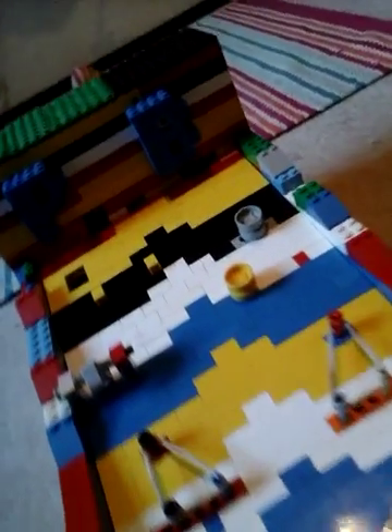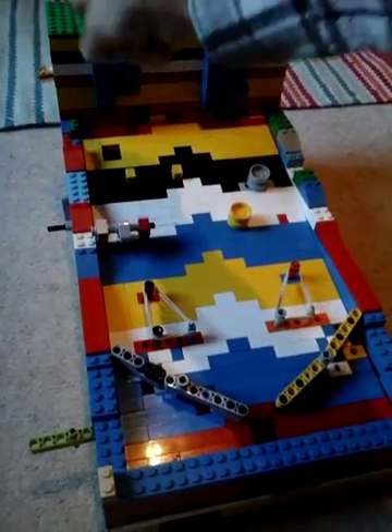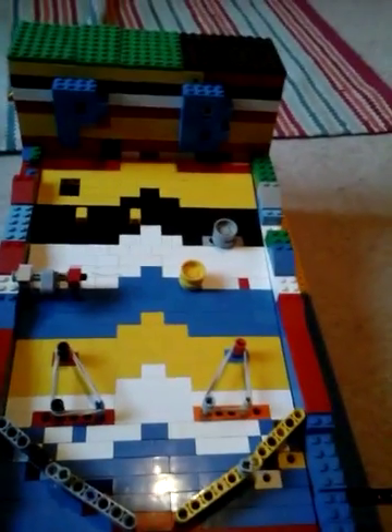Hello and welcome to the first video on the Happy Brickers channel. Today I will show you my version 1 Lego pinball machine. It has a ball dispenser, a reward system, and very powerful flippers.